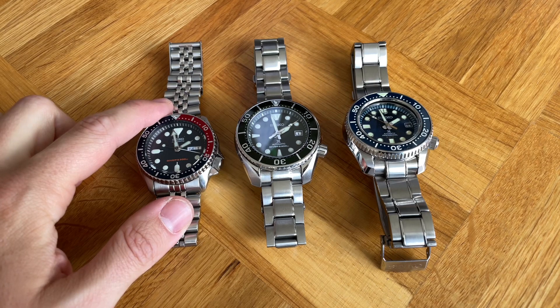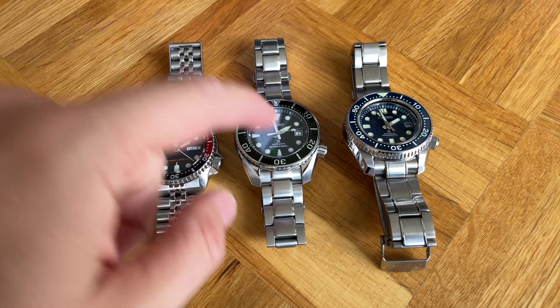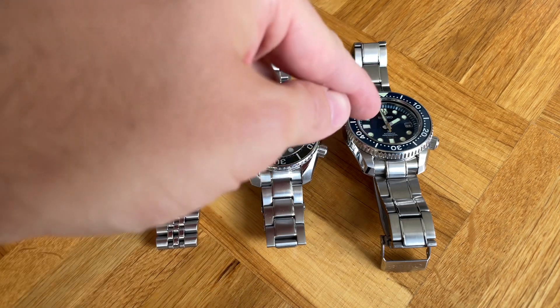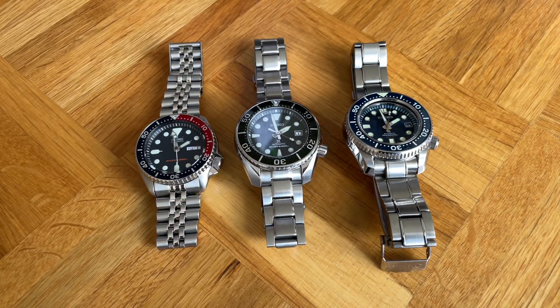We have the SKX 009 with 42 millimeters in diameter, the Sumo with 45 — the biggest case-wise — and the MarineMaster with 44.3 millimeters.